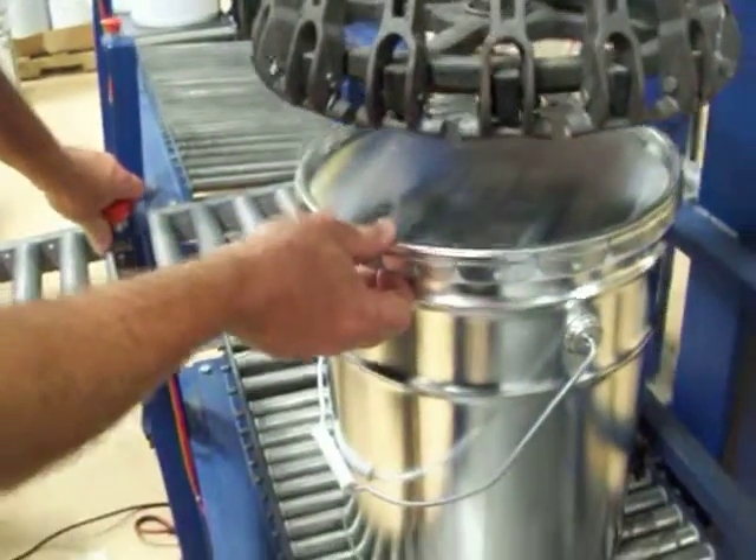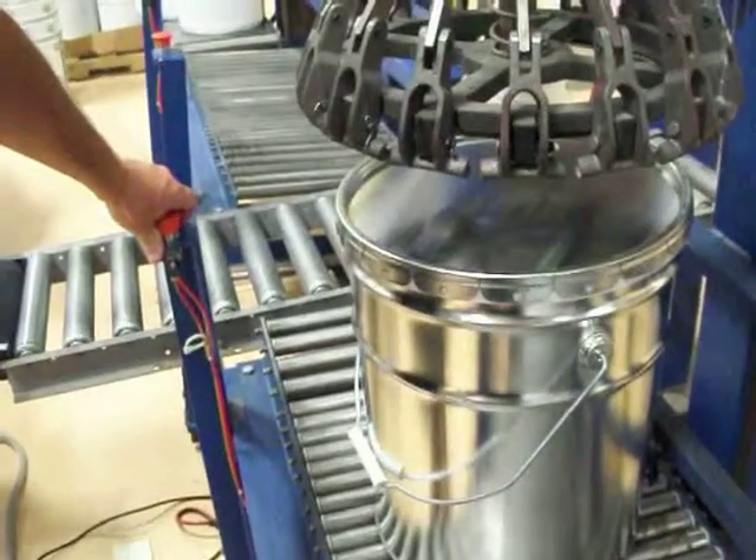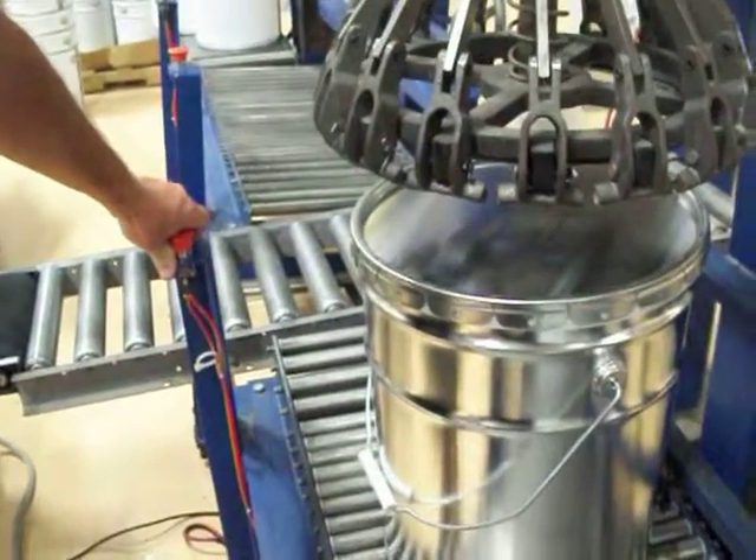This is a liner that the company we're here demonstrating was kind enough to let us borrow. It actually has a gasket under it, like your first samples.